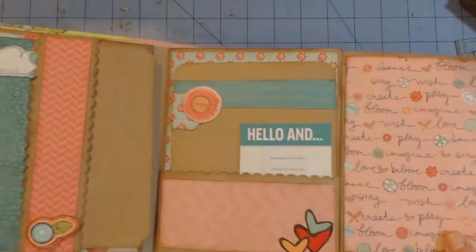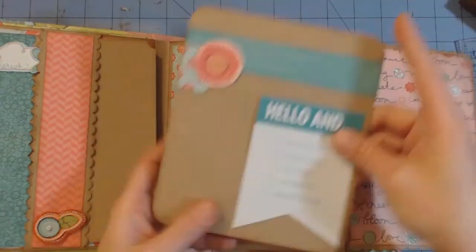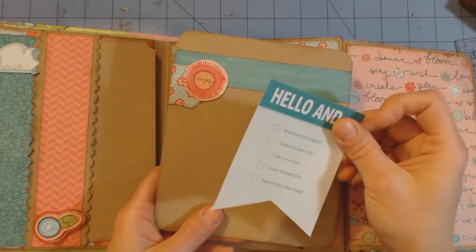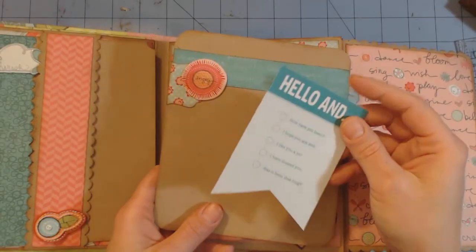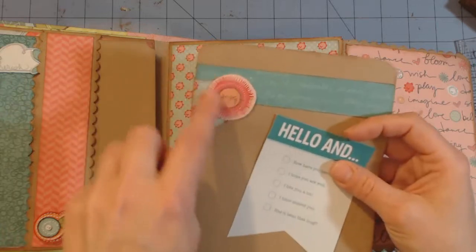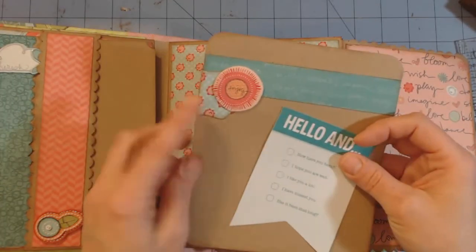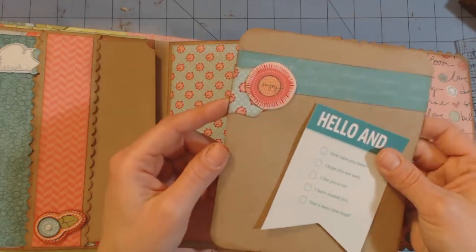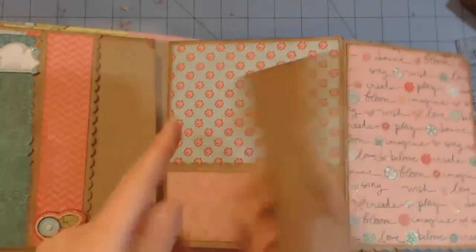This flap flips open and here's a pocket on the inside. These journaling cards I got from Michaels, their Recollections brand, but the colors match the paper so well. Here's a chipboard sticker there. And here's the punch from Stampin' Up that I just put all the way around the page.